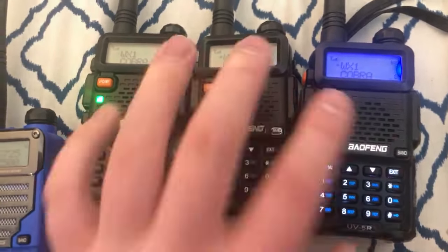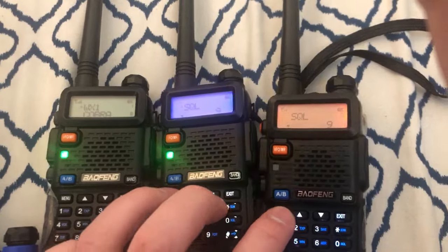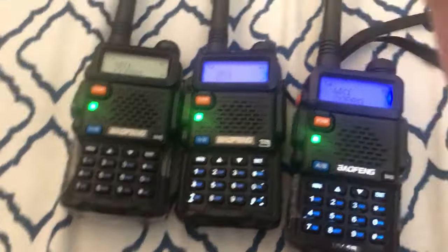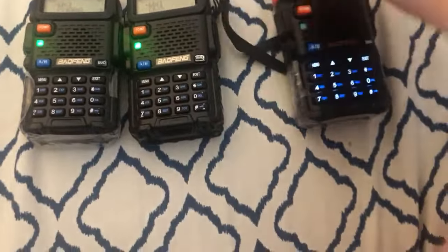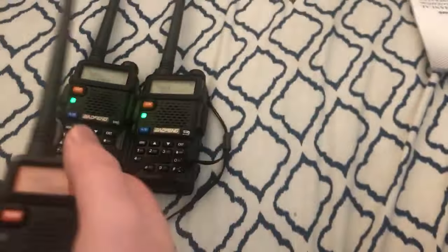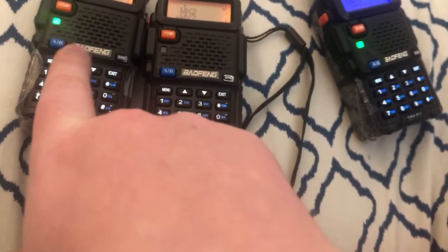[Weather broadcast continues in background.] As you can see with these radios — this one I don't have programming on. These two are older, and this one is brand new. Evidently within the past few years they made a change that I did not know about. I don't know if it was the FCC or what, but I did switch these off.